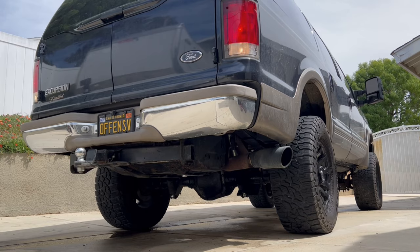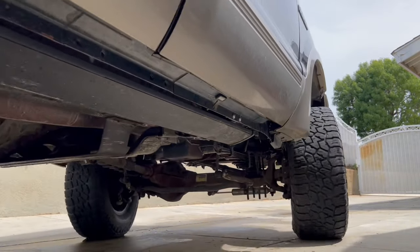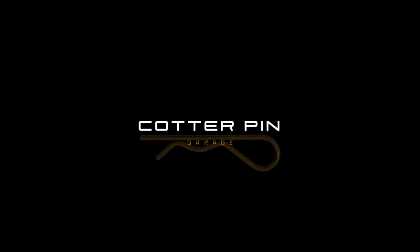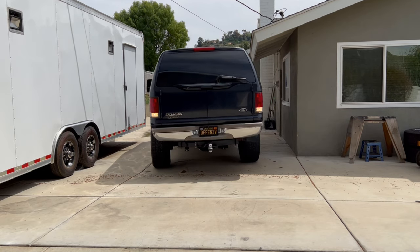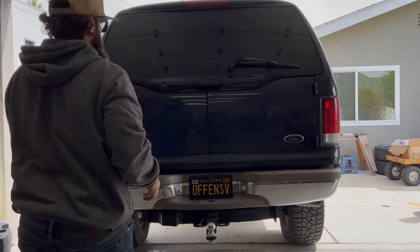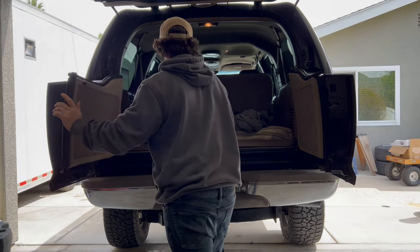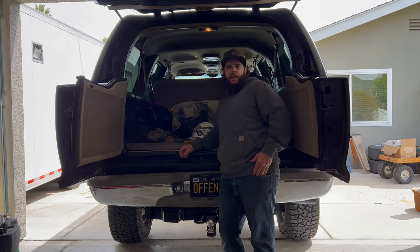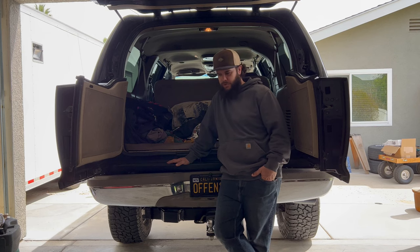This video is brought to you by S.T.A.L.A. Welcome back to Cotapen Garage. Today we got the 2000 Ford Excursion 7.3 liter four-wheel drive.